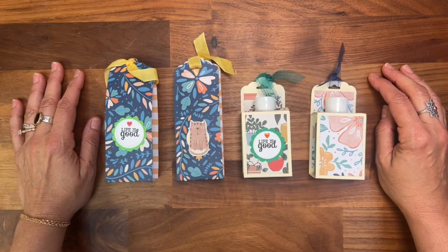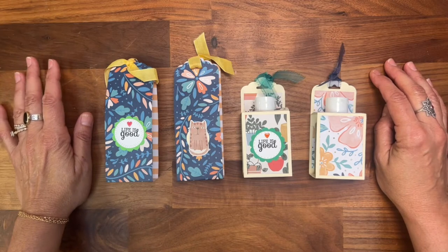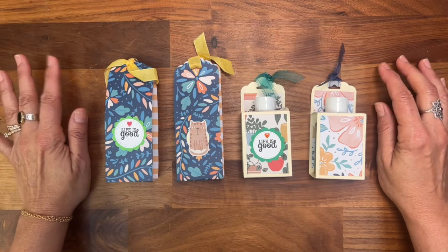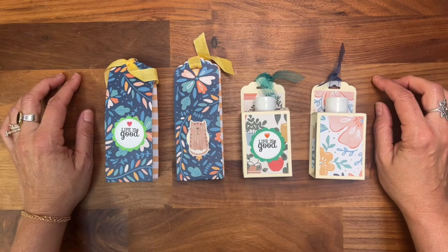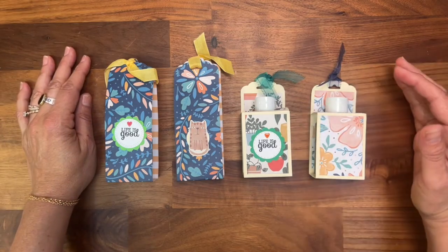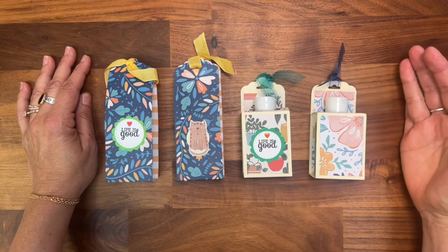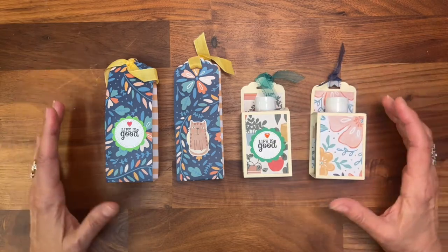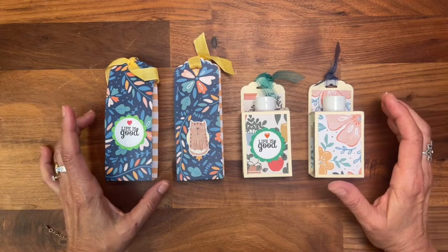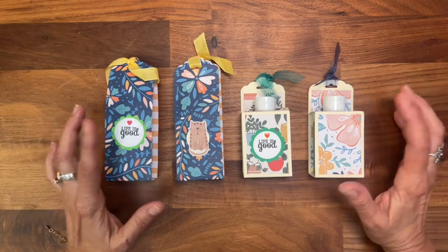Hello everyone, here I am again for my second video on craft fair ideas. This one is actually requested by you, my subscribers. I showed many different projects — I'll have the link below to the video — but mainly hand sanitizers and many different types of notebooks with pens. I asked you which tutorials you wanted and you said please do hand sanitizers and notebooks with the pen.